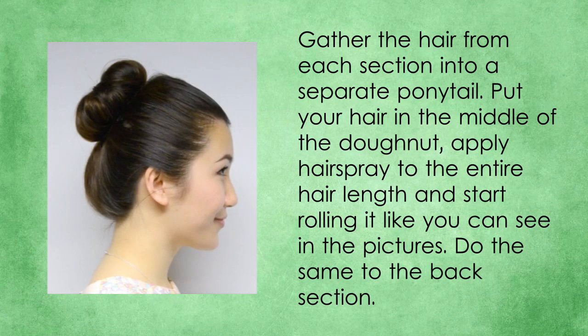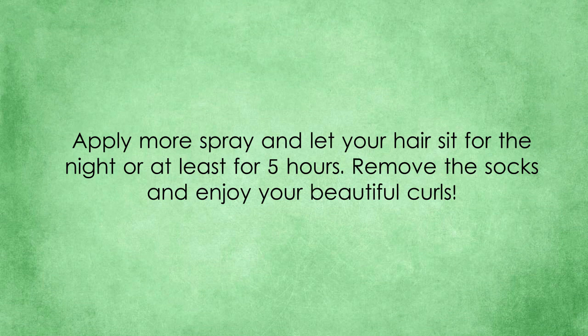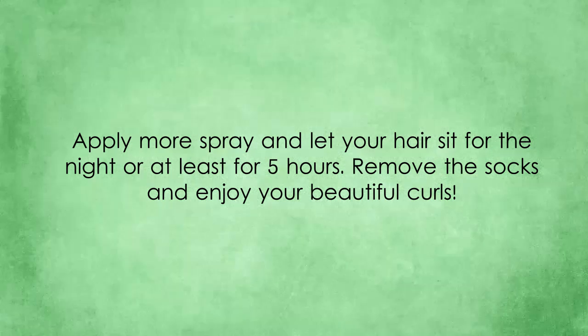Gather the hair from each section into a separate ponytail. Put your hair in the middle of the doughnut, apply hairspray to the entire hair length, and start rolling it as shown. Do the same to the back section. Apply more spray and let your hair sit for the night or at least five hours. Remove the socks and enjoy your beautiful curls.